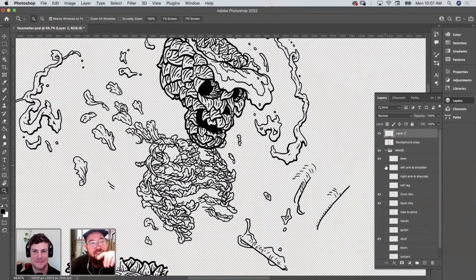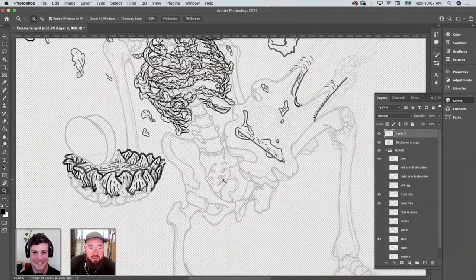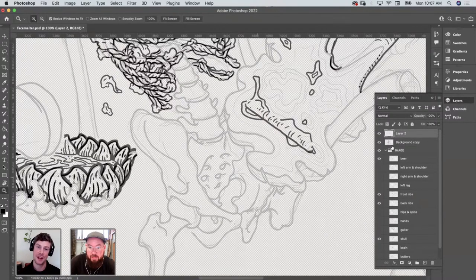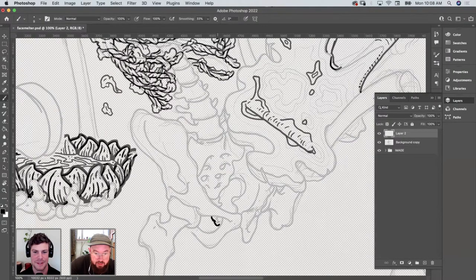Ribs are a really interesting shape. You've got the cartilage that attaches in the center — that's always a decision point. The last few are joined and then it comes up into the sternum. There are really only about six or seven that are actually attached to the sternum. Do I connect the ribs in this drawing or draw the cartilage or not? But if it's a skeleton, the cartilage wouldn't be there — maybe you could have vines that take that place.